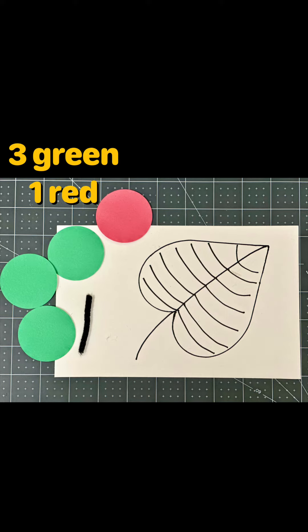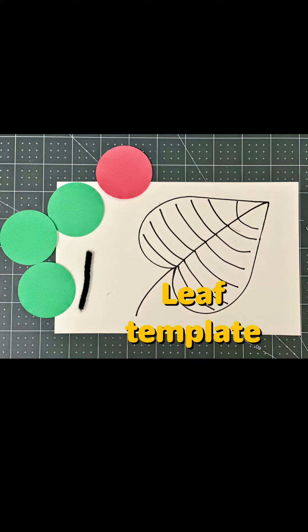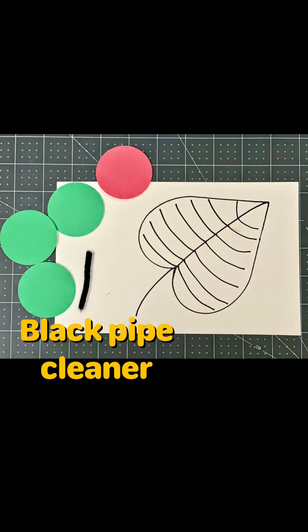Each kit contains three green and one red circle, a white cardstock leaf template, and a piece of black pipe cleaner.